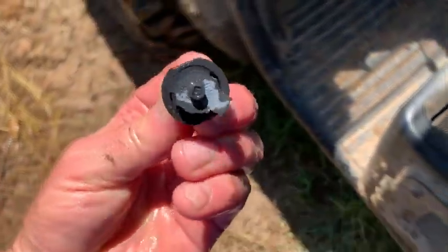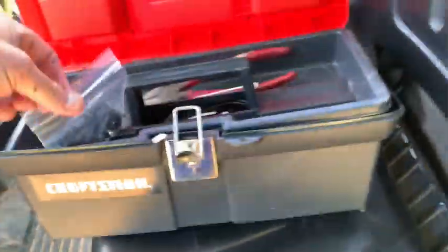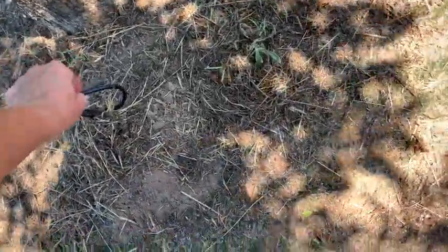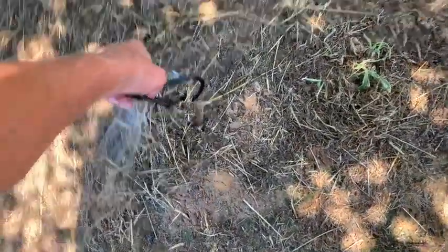That sprinkler head right there is busted on one side, which you wouldn't think would matter but it actually does. One thing I did was I made a neat little sprinkler toolbox, so whenever I get ready to work on these things I've got everything in one spot. This is kind of challenging to keep your iPhone from getting totally soaked while filming.